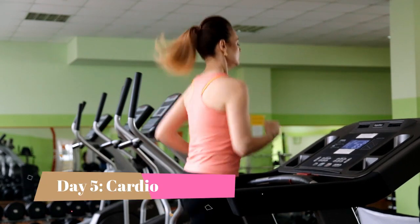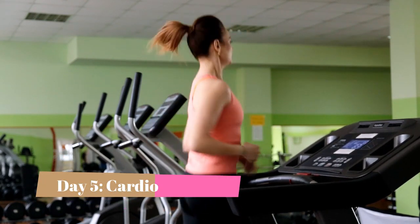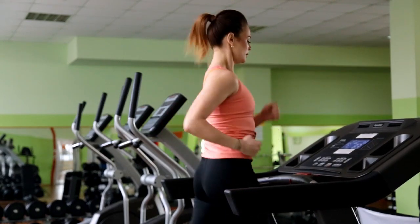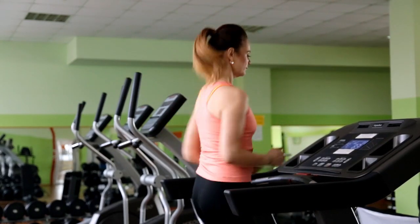Day 5. Time for some cardio. Go for a run or hop on the treadmill for 20 minutes. Keep that heart rate up to burn those extra calories and tone your legs.